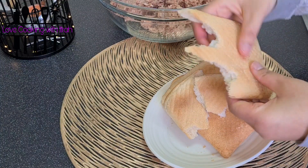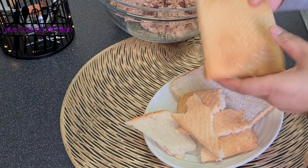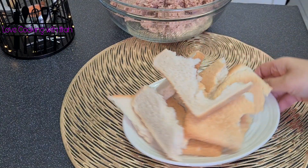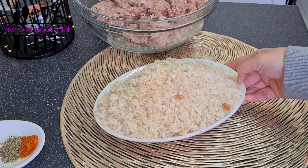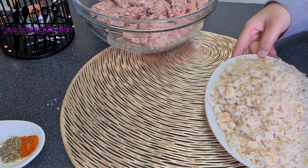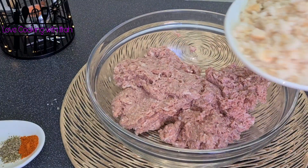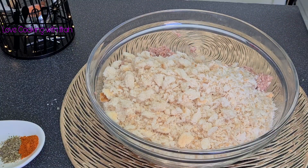Now I am making bread crumbs. I have 3 slices which I have made into crumbs and now I am putting them in. This way I have put all the crumbs in.